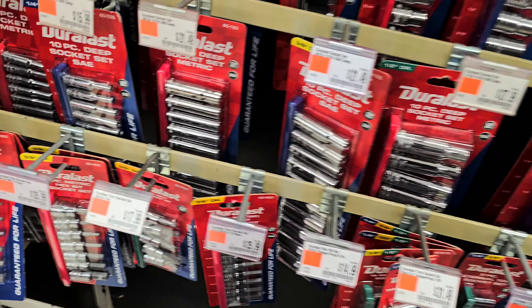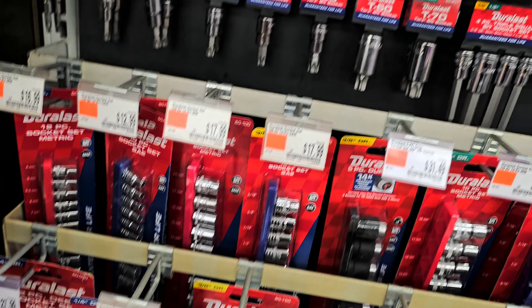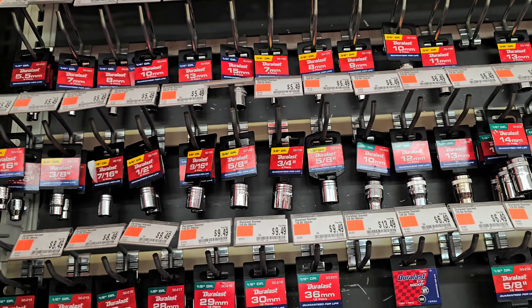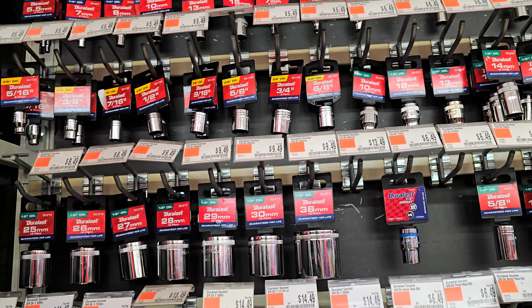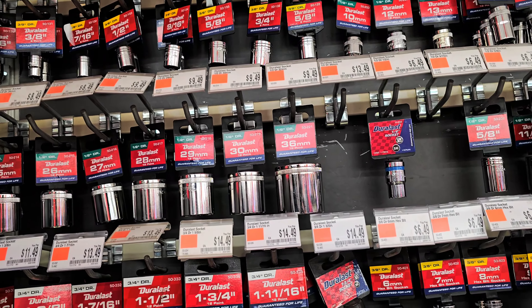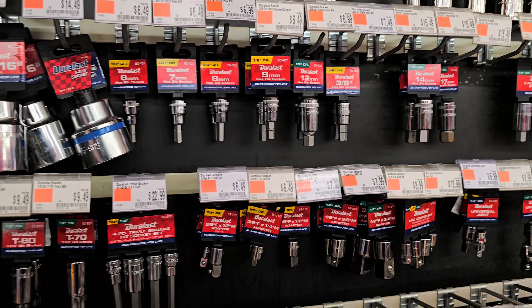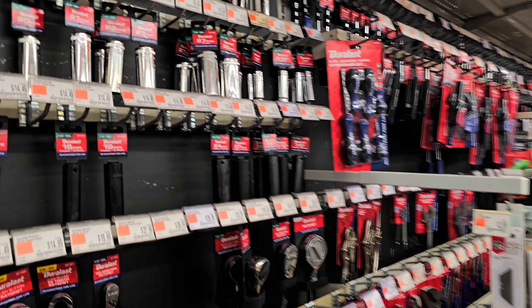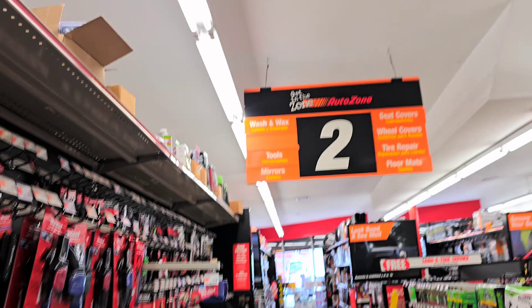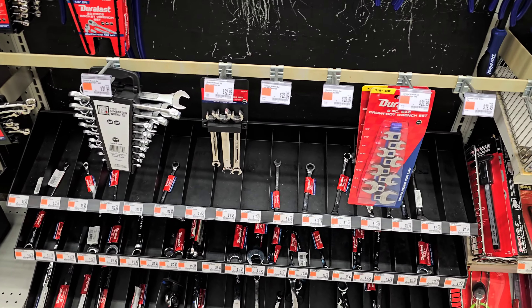I don't need all that — this is most likely what I need right here. The smallest one they have is 5.5mm, which is annoying. Why would you stop at five and a half and not even five? So maybe we have to go to Advanced Auto. Wait, this is AutoZone — yeah, so we have to go to Advanced Auto. I'm going to take a little more look around just in case.